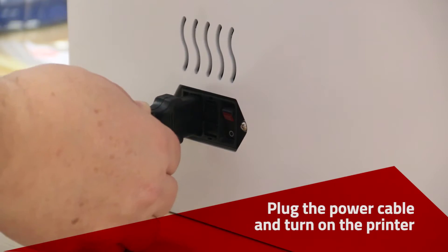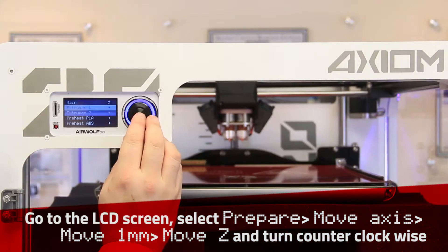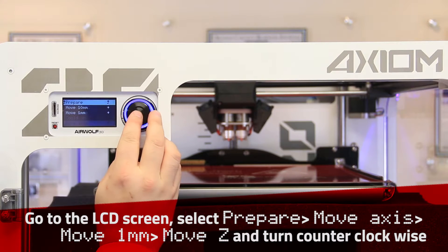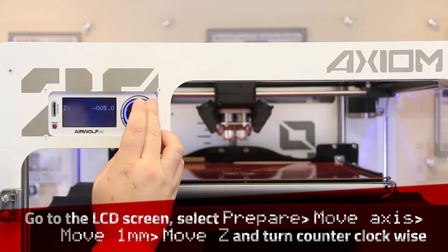Plug in the power cable and turn the power on. Select Prepare, then Move Axis, 1mm, Move Z, and turn the dial to adjust the bed height.